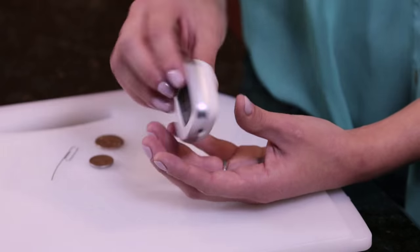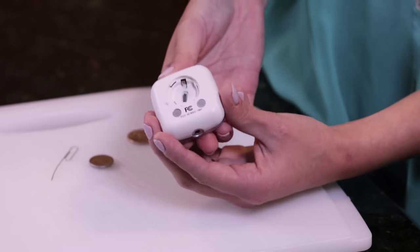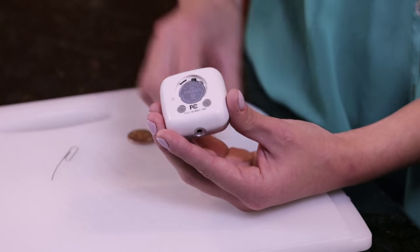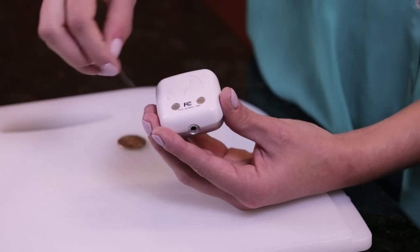To get started, you'll need to install the included 3-volt battery in the back of the display unit. Use a coin to open the battery door by turning it counterclockwise, then install the battery with the plus sign up. After you replace the cover, push the small reset button just to the left of the battery compartment.